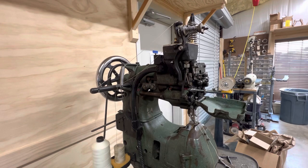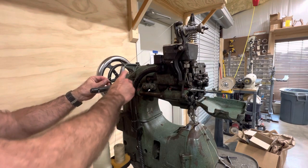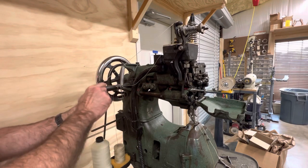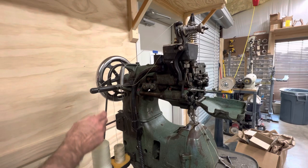We'll start from the cone holder. You'll set your cone in place — or ball, whichever you're sewing with — and it will come up through this metal bracket. In the case of linen, or if you need a little more tension, you can have it wrap over the bar and then through.